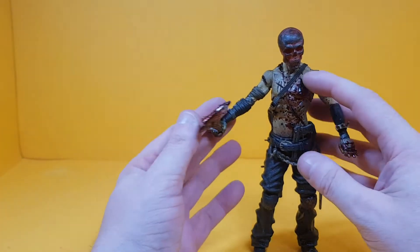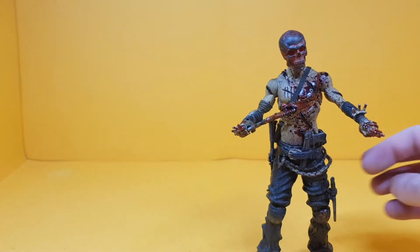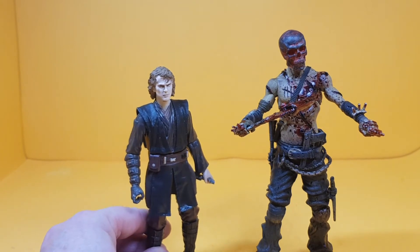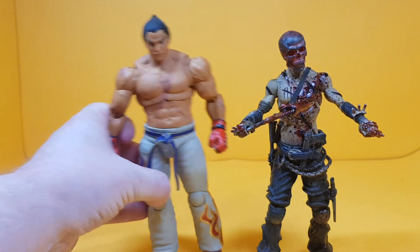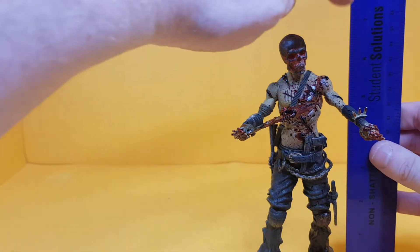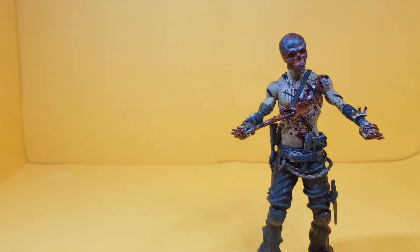I can't stress how incredible the sculpt and paint detail are on this one. Here he is next to Marvel Legends Daredevil, Star Wars Black Series Anakin Skywalker, a Storm Collectibles Kazuya Mishima, and a Dragon Ball Z Goku — as you can see he's quite tall. He measures in at just under seven inches, so he is quite a big dude.